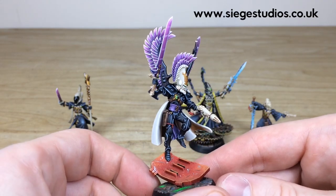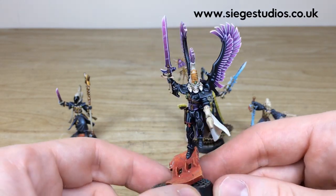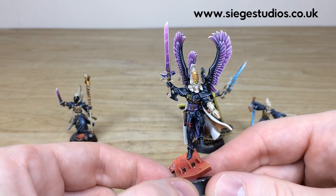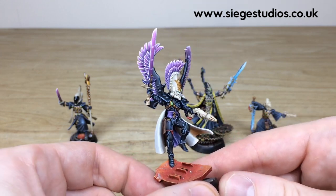Every aspect of the armor is fully edge highlighted through multiple stages, and all the little individual gems highlighted as well. I specifically like the fact that the helm is also done in bone — it really makes that part of the model stand out, along with the gun and the pommel of the sword.